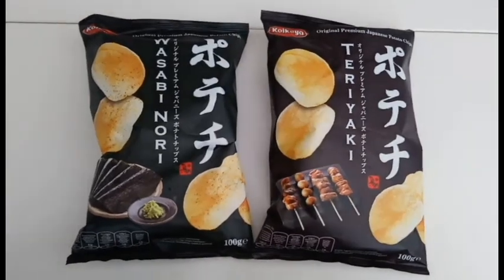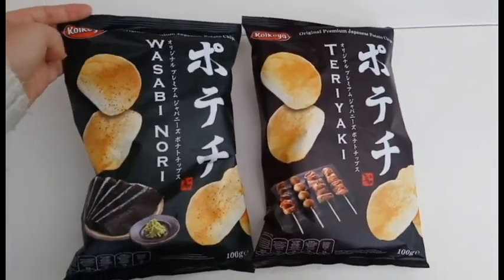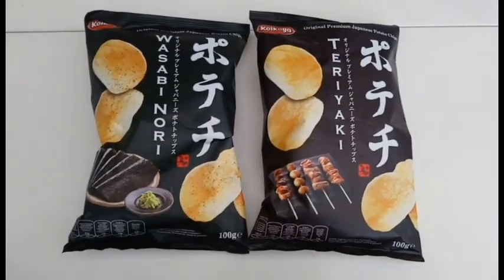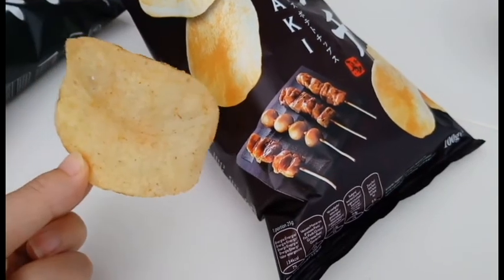These are Quick Care potato chips, actually made in Belgium with an obviously Japanese brand. This is supposed to taste like yakitori.